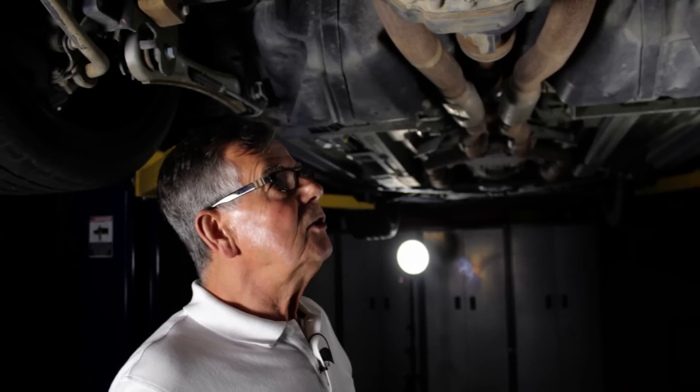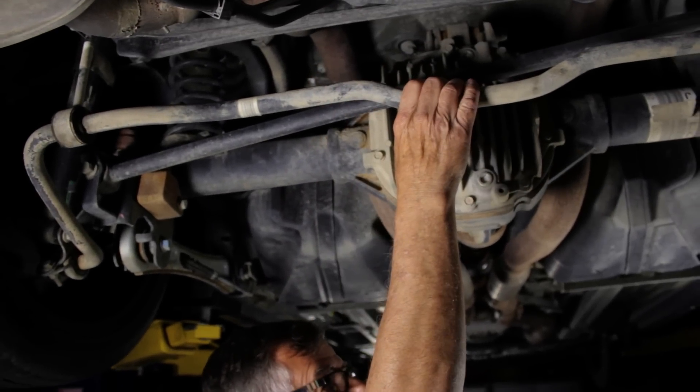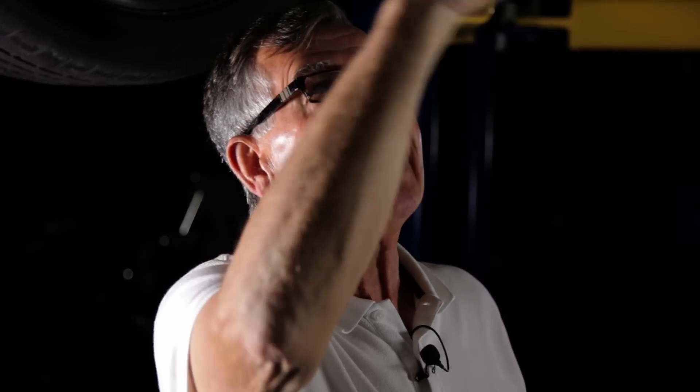This particular Mustang GT has a track pack. Notice how meaty this rear anti-roll bar is. One of the locating members for the axle,